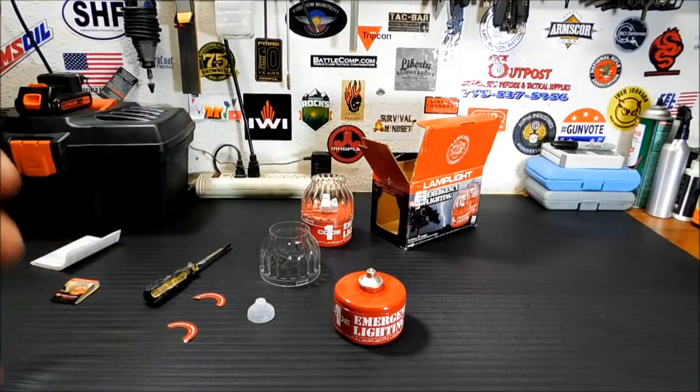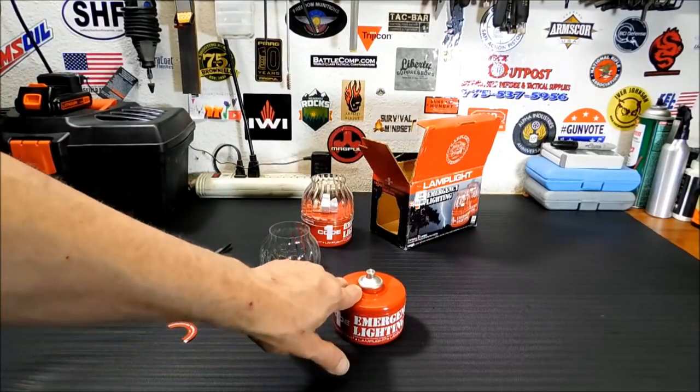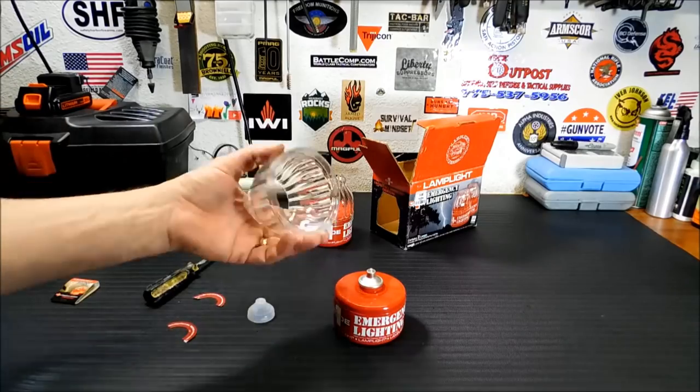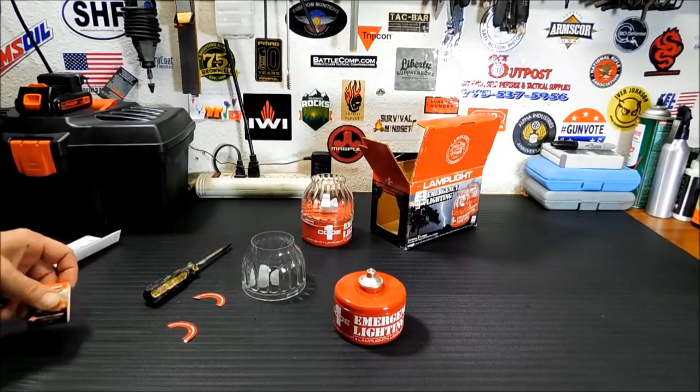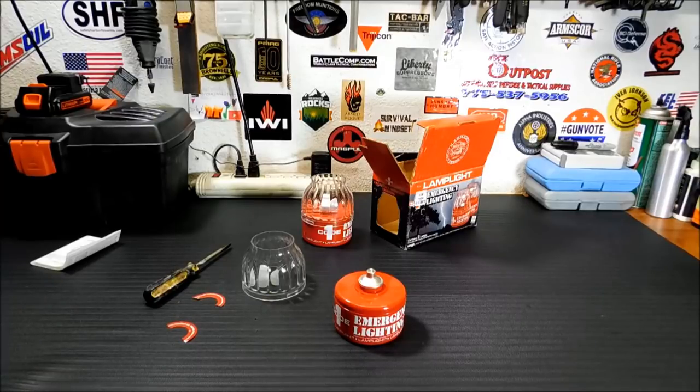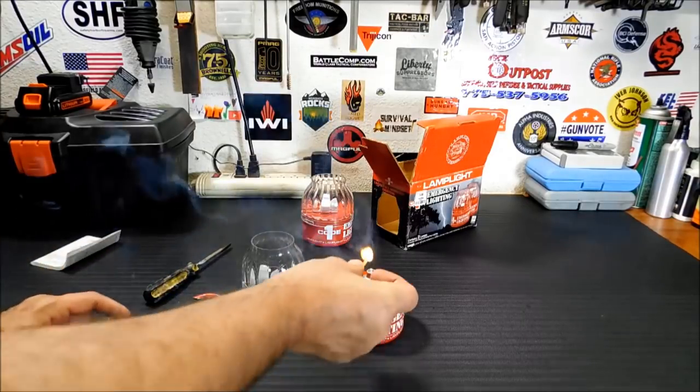Now, something that kind of has me a little concerned about these is they are a flame, and this housing is plastic. But we'll see how it works — you never know.